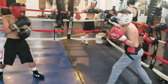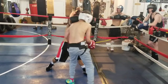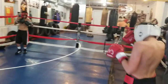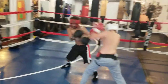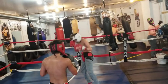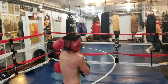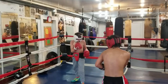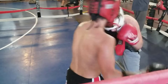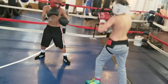Stop being so tall when you come in. Come in low. Keep your hands up. Come in after the jab with it. It's got to be straighter than that — straight and quick. Ain't got to be hard. Don't pull straight back. Good body shot. Box him, Josh. Use speed. All speed.